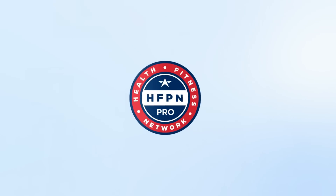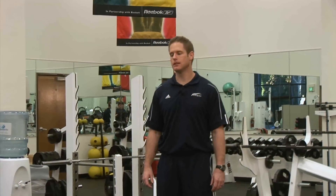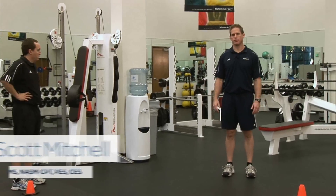The next performance drill we're going to review is the LEFT test — the Lower Extremity Functional Test. You're basically going to set up two cones at 10 yards distance, or 33 feet.